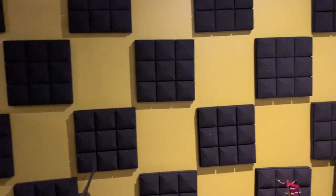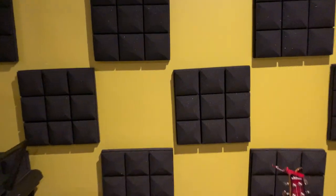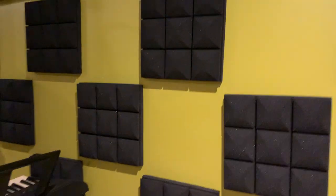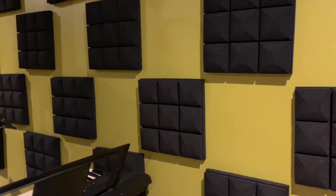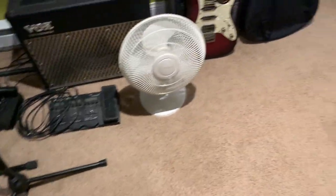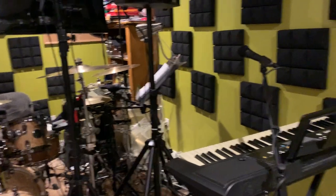These are very inexpensive — I bought them off Amazon. They're 12 by 12 inches and two-inch thick; they also come in one-inch for a little less money. The rest of the space, being a basement, has drop ceiling tile — it's fairly soft and doesn't reflect much sound. The carpet also does a pretty good job of sound absorption. Overall, it's a good space.